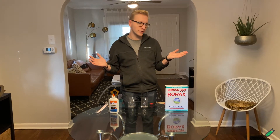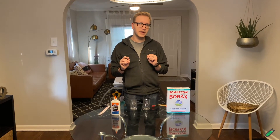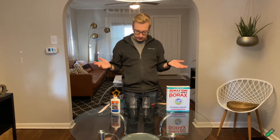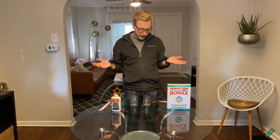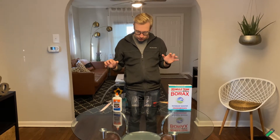Hey guys, I'm Jam. We're doing another Chemistry at Home experiment. I'm not a chemist, but I've been given instructions by a chemist, Melissa, to make something pretty interesting today. And on today's Chemistry at Home episode, we will all find out what chemistry is going on.